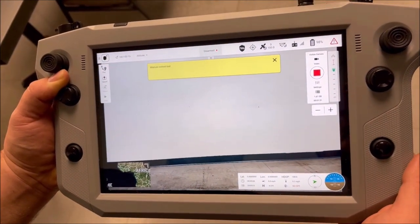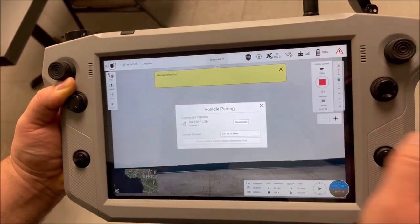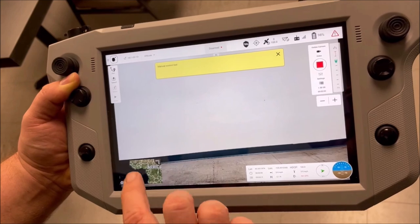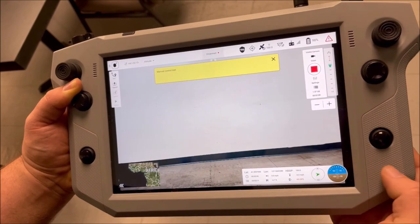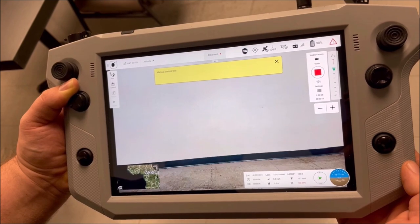Like most modern drones, the controller itself is built around an Android tablet, so the interface will feel very familiar once you get your hands on it. Teal also promises that AES-256 encryption will protect both the video and control transmissions to and from the drone.